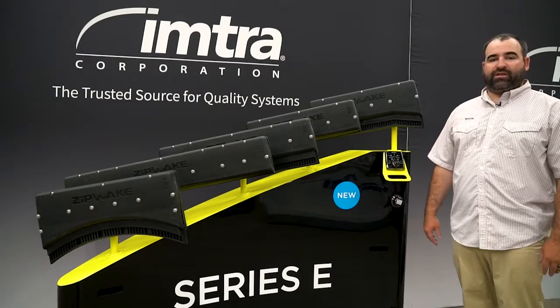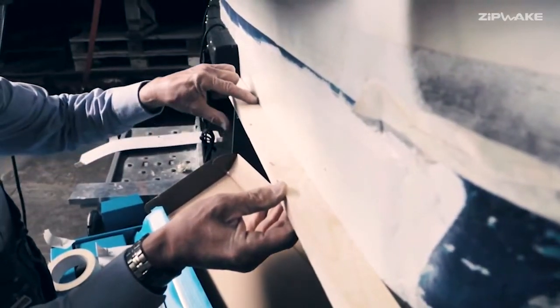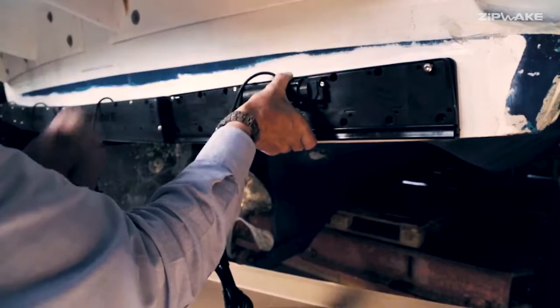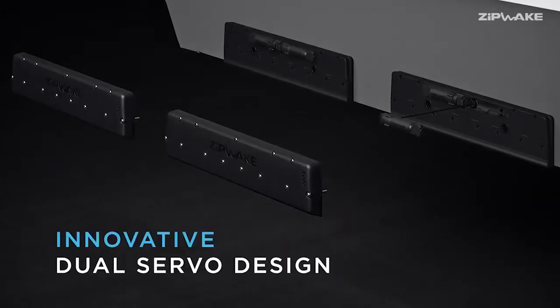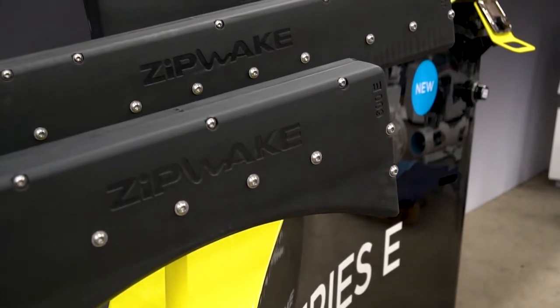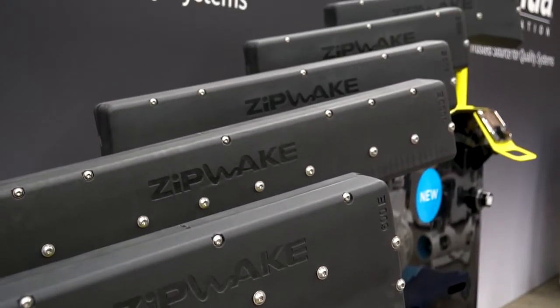Many people think interceptors are very sophisticated installation-wise, but they're actually very easy to install. There are great templates and guidelines for installing interceptors. There are no hydraulic reservoirs or power packs — it's all electric servo-driven with single plugs. These units are dual servo-driven compared to the Series S, which has a single servo. The servos in the Series E have upgraded stainless steel components in the drive shafts.